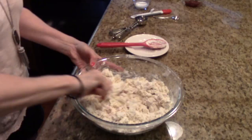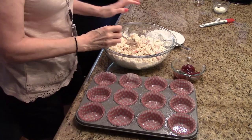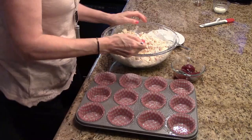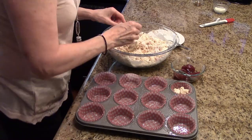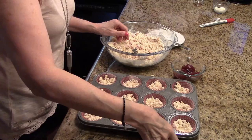This mixture looks pretty moistened now — like I said, it's going to be crumbly. So I'm going to start filling up my muffin cups. You're going to want to fill these up about a third of the way. These are all filled. So now what I'm going to do is take my thumb and make an indentation in the middle of each muffin.